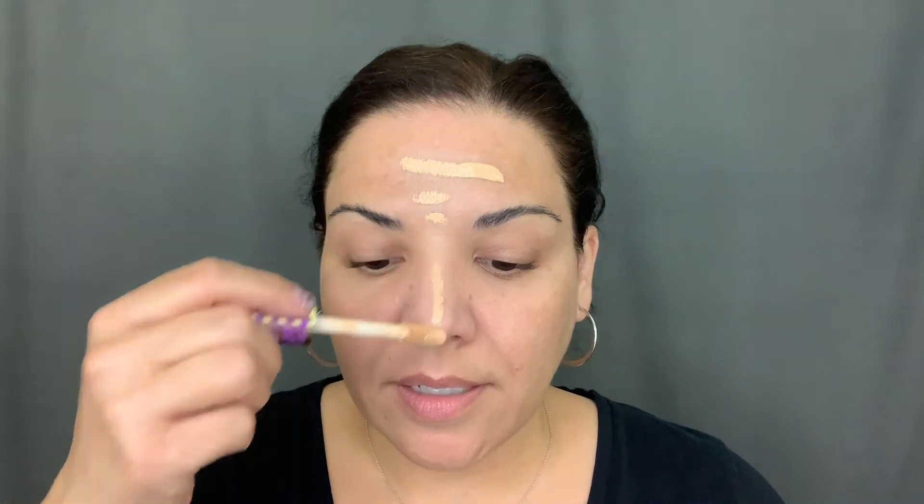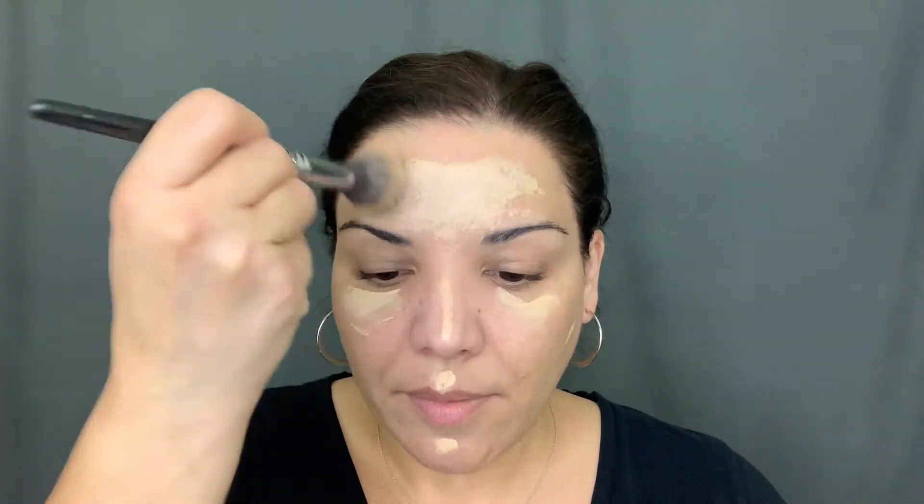I've already washed my face, moisturized, and put on some primer. The first thing I start with when I'm trying to do a fast face is Tarte Shape Tape Concealer. I put it on my darkest areas and all of the same spots that I normally put on when doing a regular makeup face. I'm going to use my Suva Beauty brush to blend this in — just mash it in, basically.